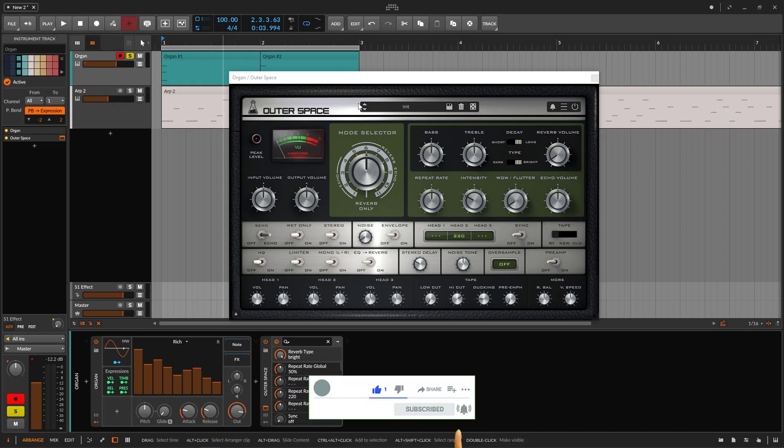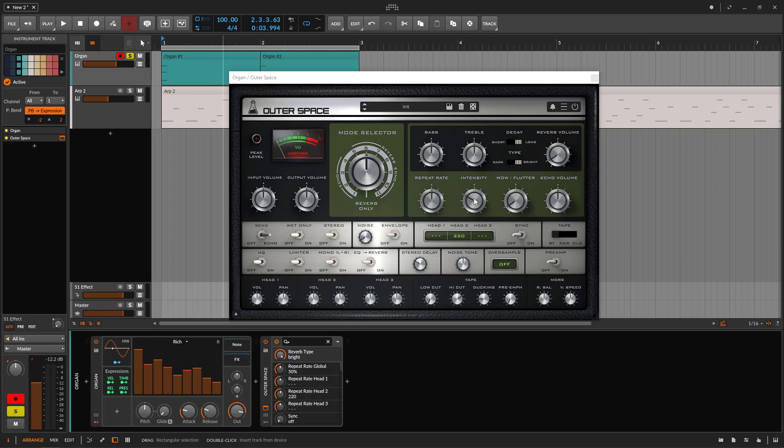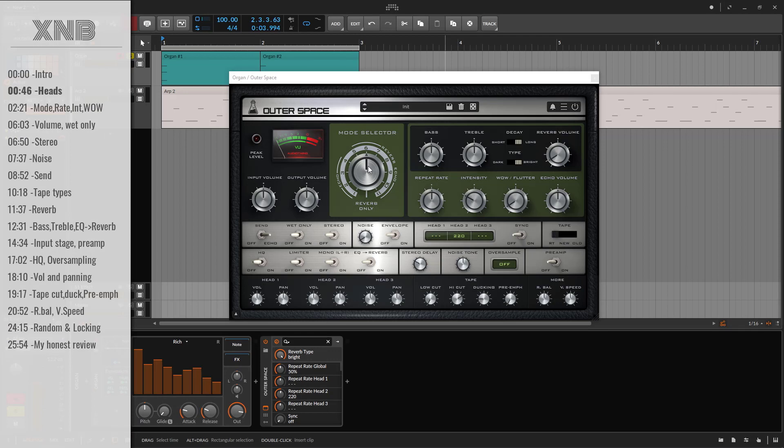So let's just begin. This is a recreation of the legendary Roland Space Echo — an emulation of that. What this is, is a multi-head type of delay. We have three different heads, and this is a tape delay. The heads are positioned on different places on the unit, and of course, you can reach different timings because they are placed on different spots.